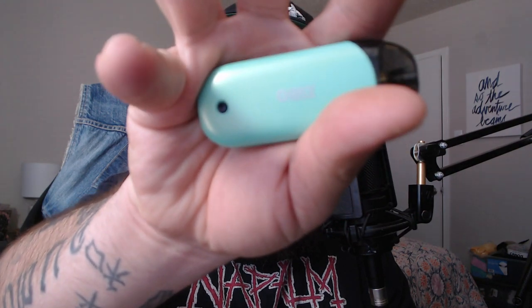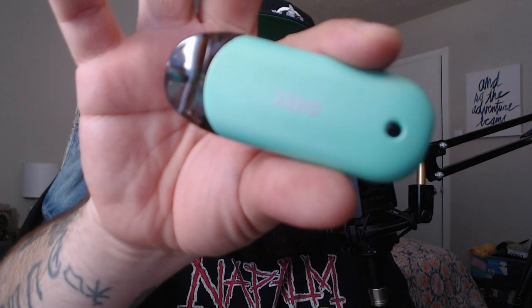We're going to do a nice quick and dirty review on this guy right here. The Zero — it's upside down — the Zero Pod. And I will say for now, get one. Just spoilers. Get one. You will not regret it.